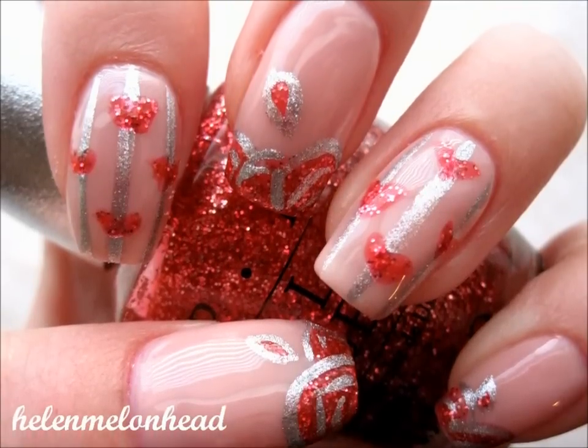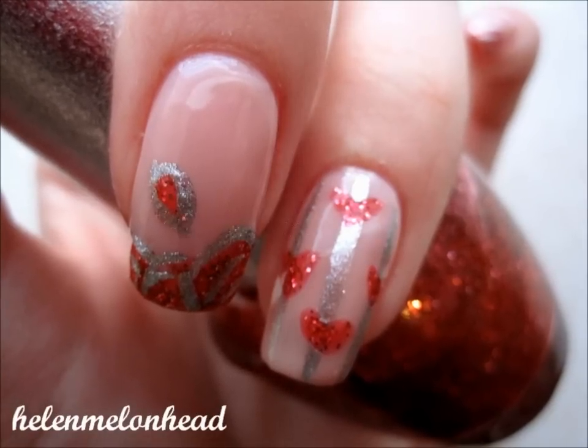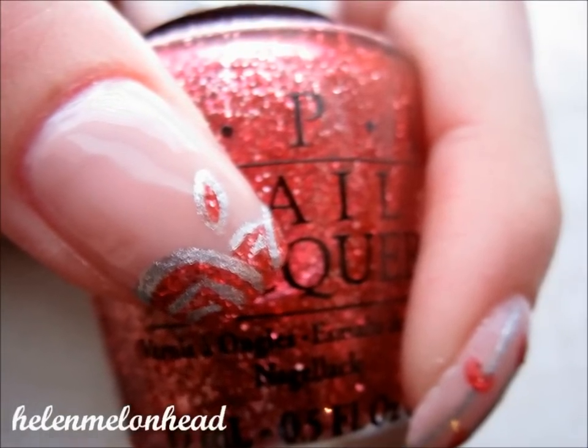Hey YouTube! Today's tutorial is for Valentine's Day. It's a very cute and sweet look. There are two designs, so you can choose to do either or, or do a mix of both. Anyways, now let's get started, shall we?